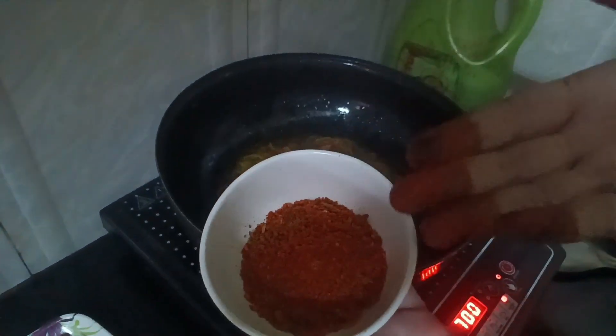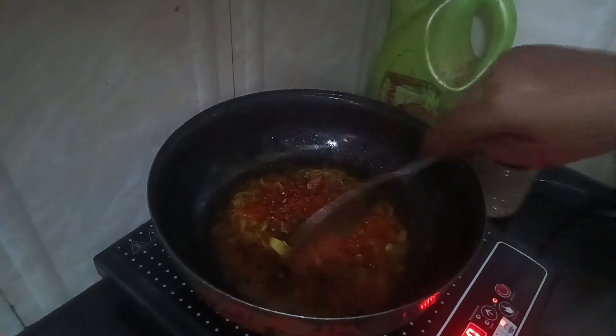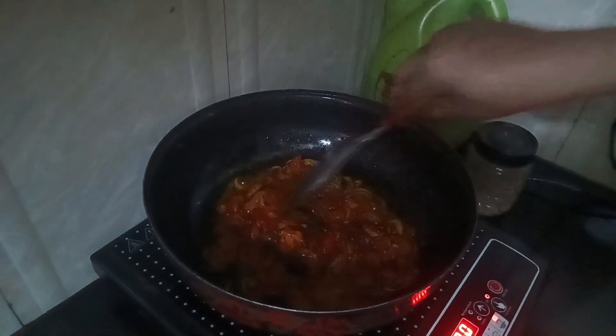This is our noodles masala, means noodle spice. Now I'm going to mix it all together so it will be packed and mixed with it.